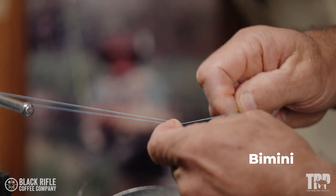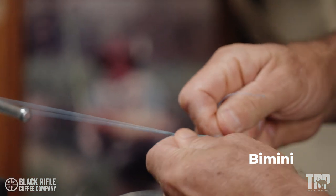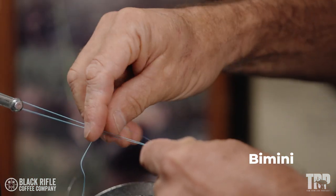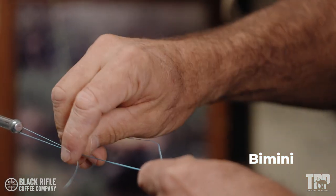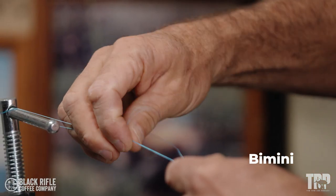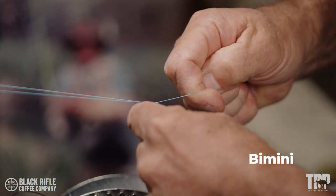Now I'm going to go over both legs — one half hitch, another half hitch, and then a three-turn half hitch: one, two, three. So there's your bimini.